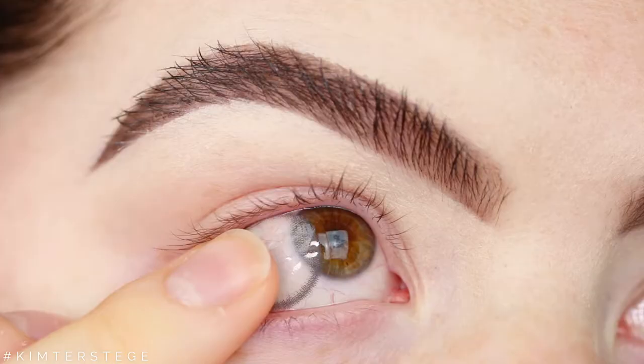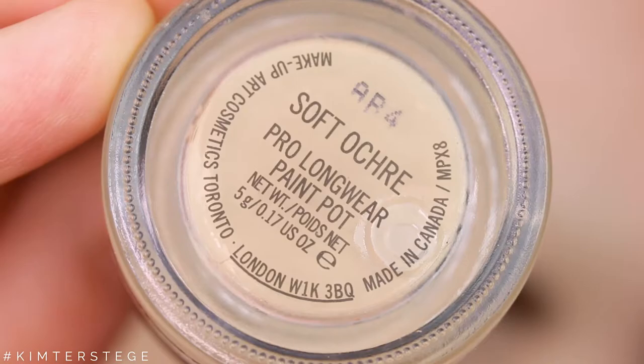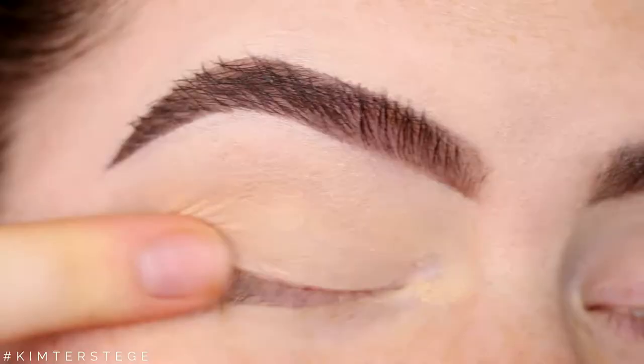I thought it was fun to wear some color contacts today because I just got them, so I'm putting in the Dizio Creamy Beige Contacts. Then I'm starting out with my Soft Ochre Paint Pot as always, and I'm using this as a primer.